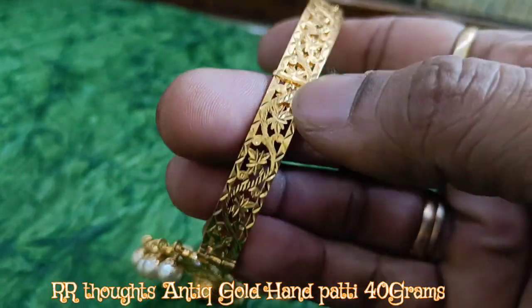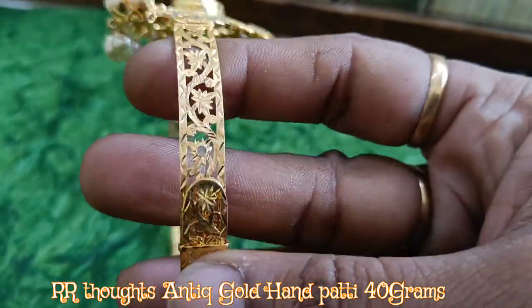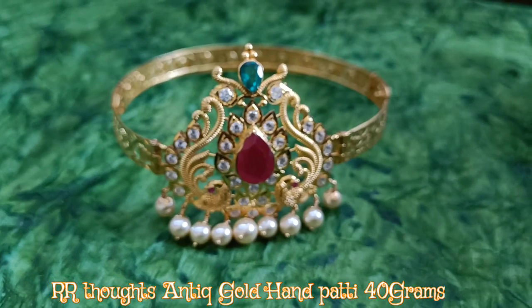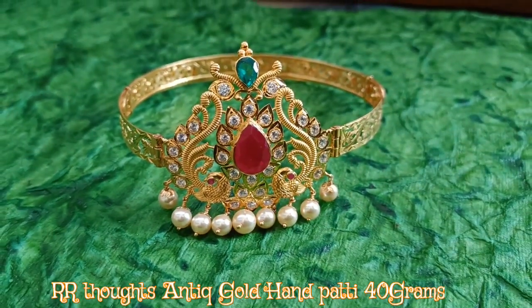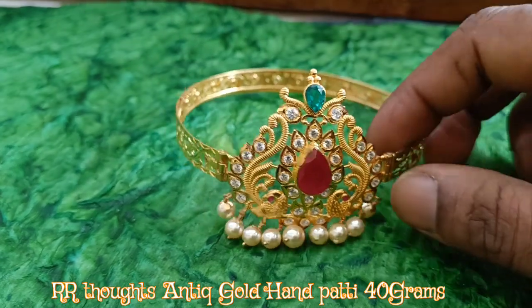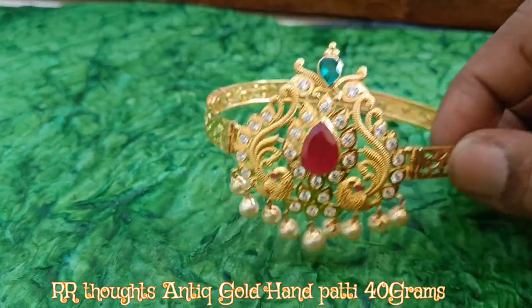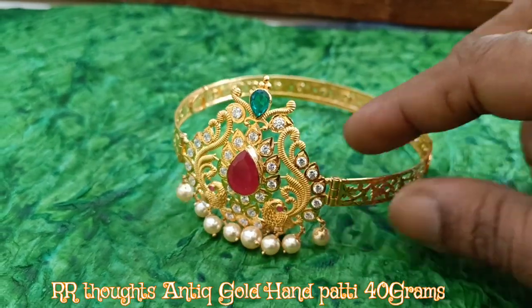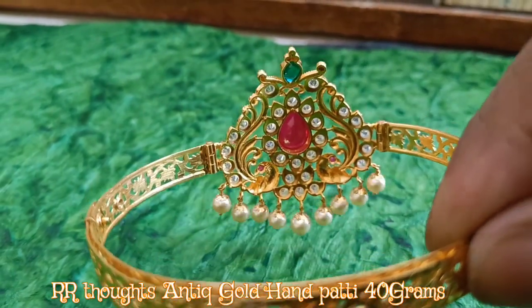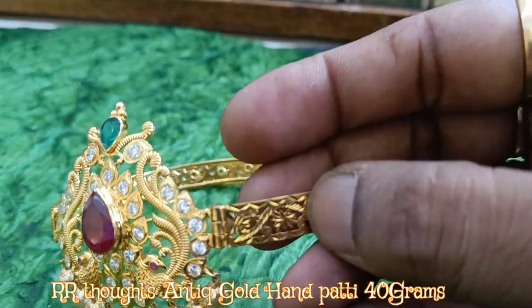This is the adjustment. It is very unique because it is very different. We have 40 grams of weight. We can customize it completely. We have a photo design. The photo is the same as the middle design. We have a chain on the side and a chain on it.